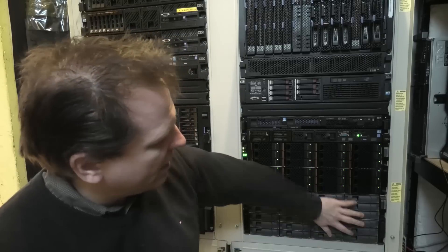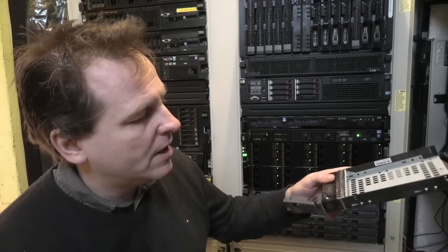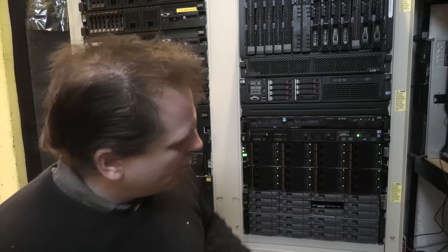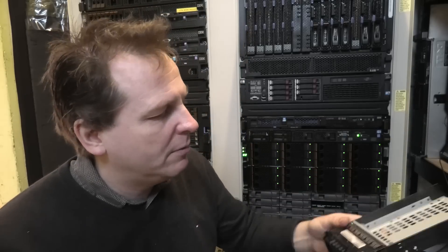I'm going to be putting 3 terabyte drives in this one too. It's tedious work — that's why I've only gotten through half of it, because first I had to take all the 600GB drives out. I actually like this look more. I kind of like these IBM trays, and they fit just as well, so I've been putting those in.